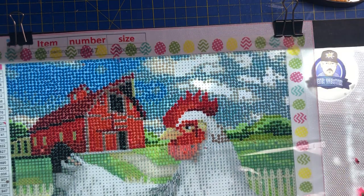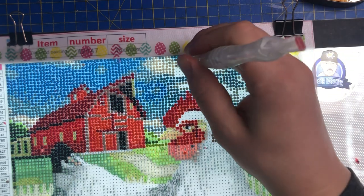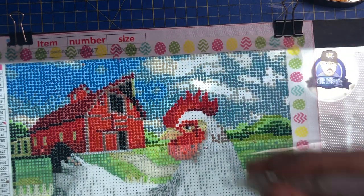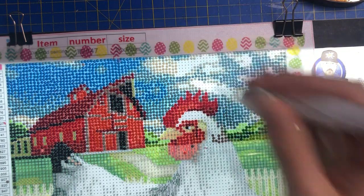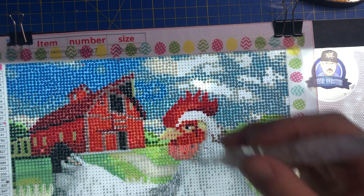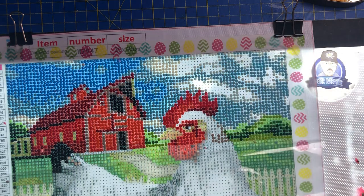Do you know what? I've not missed filming one bit. But I've missed diamond painting because I haven't painted for a while. I miss the old days when I used to do off-camera projects and listen to music, but then I regretted not filming them.